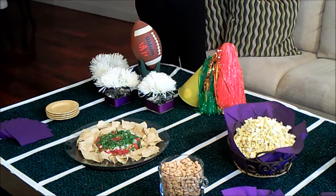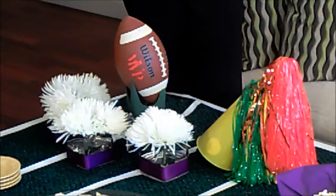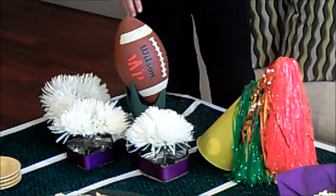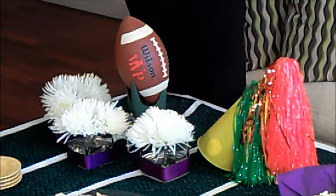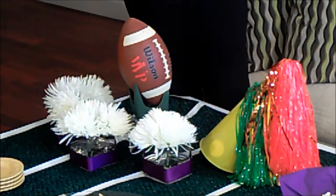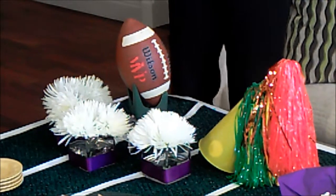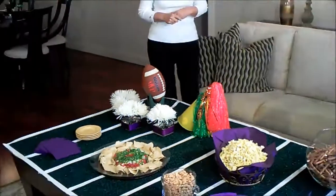Of course we've got some props, and I think that's what makes a great designing table. I've got a football, a megaphone, some pom-poms, and of course some mums. Does that remind you of college days, Ronnie? Totally, absolutely. The yellow mums we used to wear — that's basically what I remember.